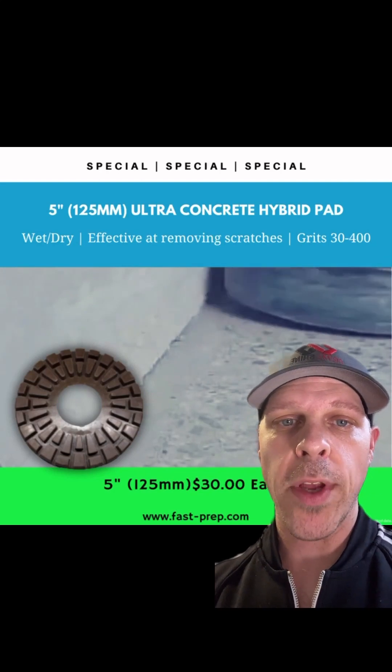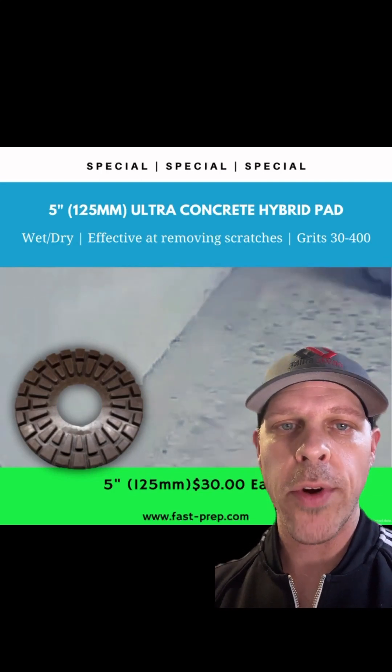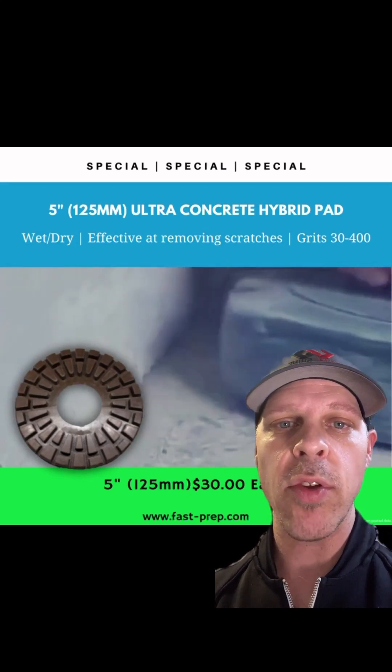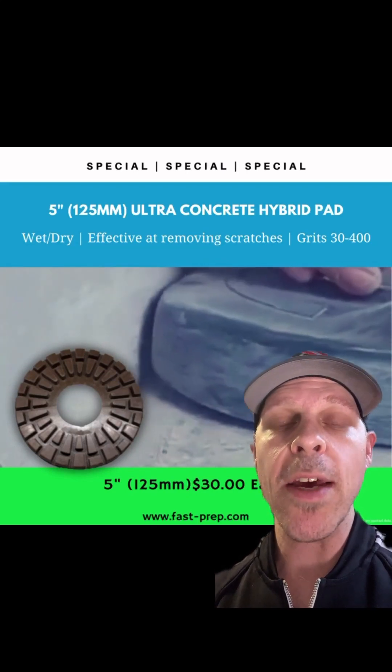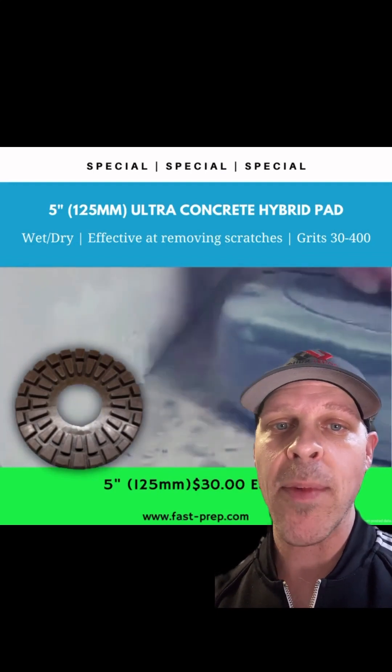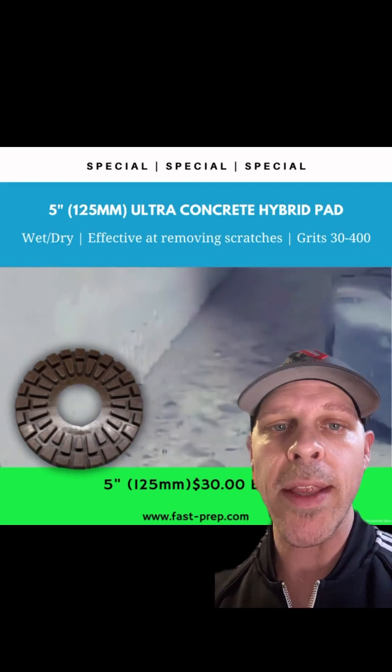Today I want to talk to you about the five-inch 125-millimeter Ultra Concrete Hybrid Pad. This is a copper hybrid pad that can be used wet or dry. What's unique about it is the heavy concentration of diamond and a unique style of diamond — not just a generic tool.